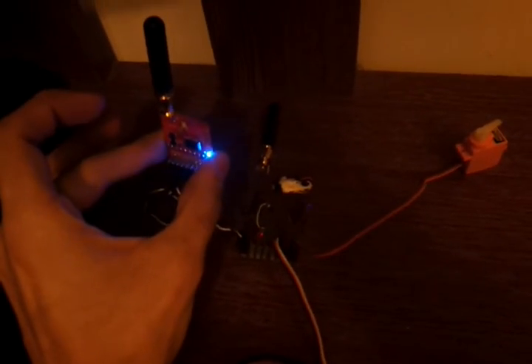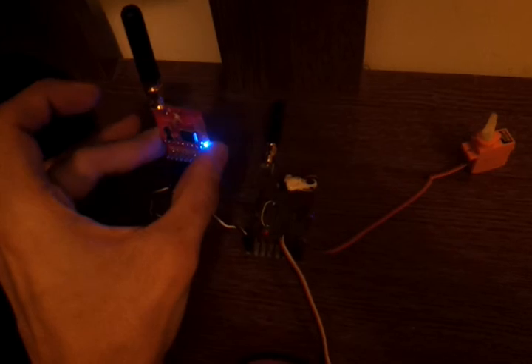And yeah, there you have it — that's diversity using two receivers. You could probably use more than two receivers. You can have two receivers for diversity, and you can have an extra receiver just for redundancy.